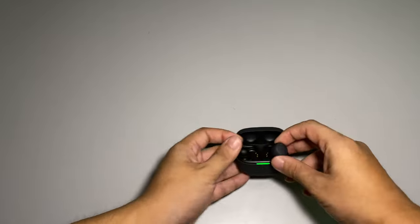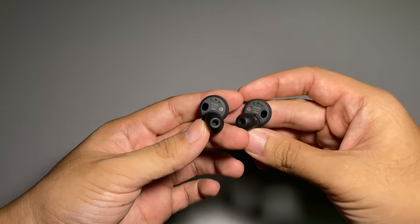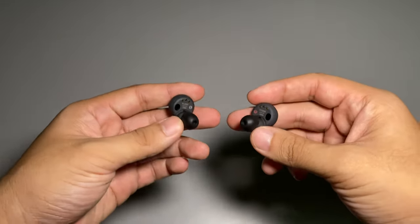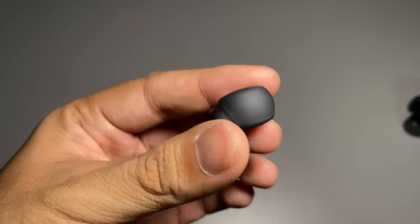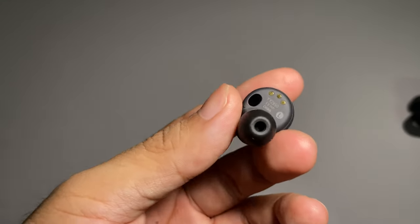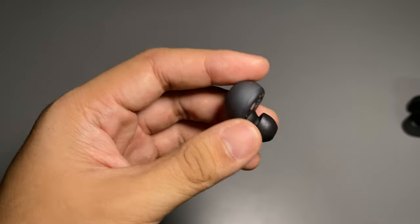There's a Sony logo on the top lid — looks good — and LED notification lights. Here are the LinkBuds S themselves. They are really light — seriously, very very light. On the earbud you can see the Sony logo, a microphone, a sensor, and magnetic charging pin strips to charge the batteries.